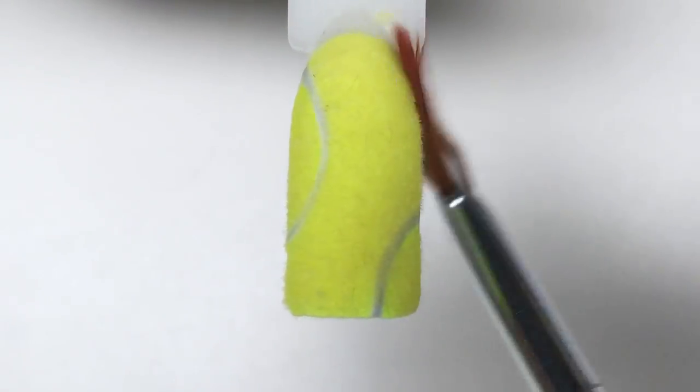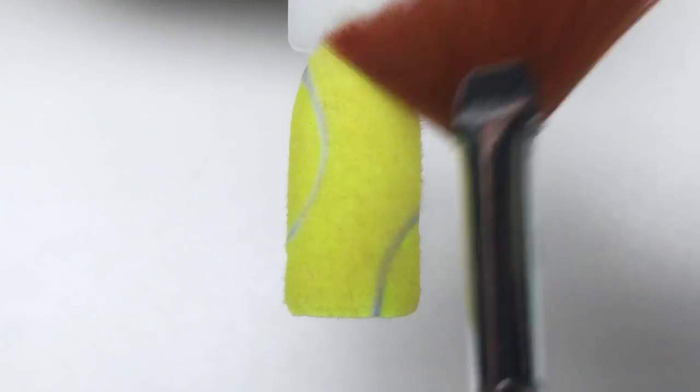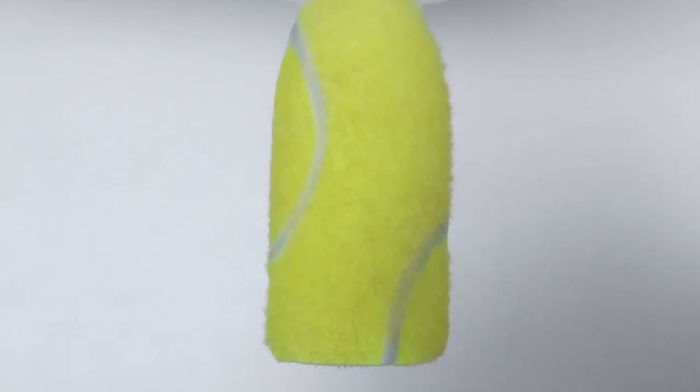Then we cure it in LED — I really love how neon shines in LED lights. Now with a brush I'm simply removing the excess flock, making sure the surface is clean. As we already sealed this design with the top coat, at this moment the design is finished, so now we have this fluffy, furry tennis ball nail.